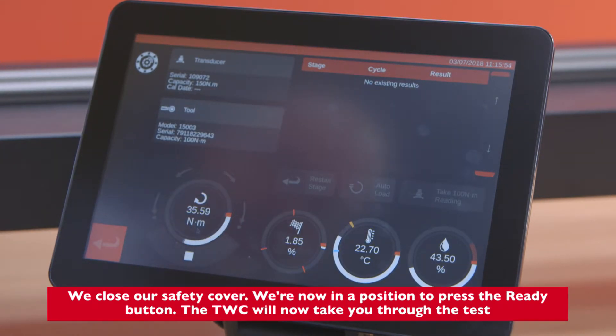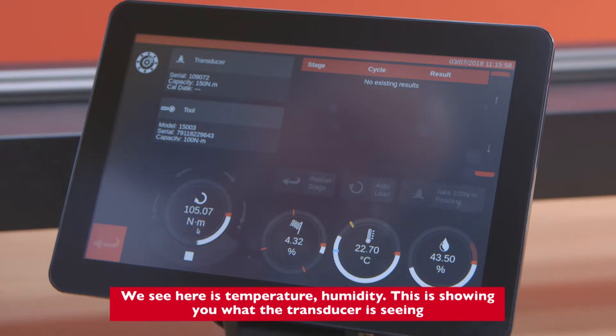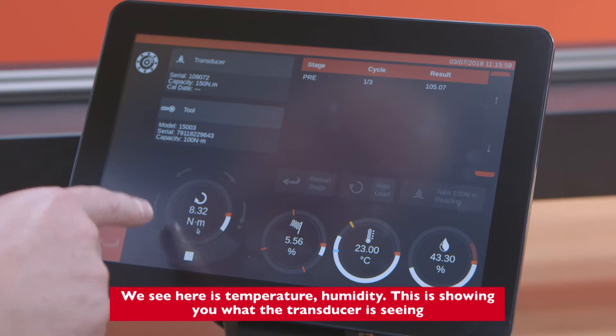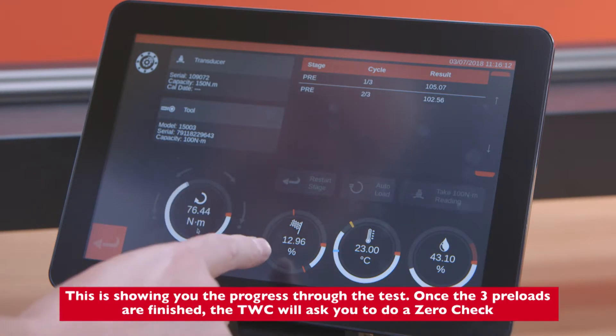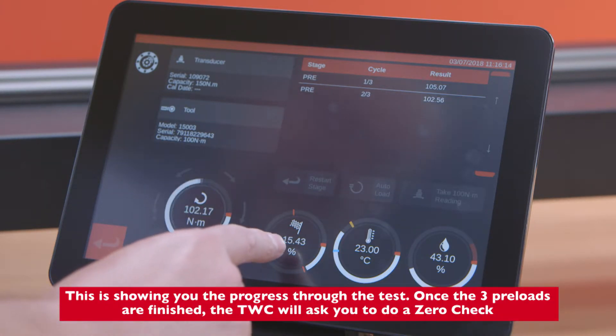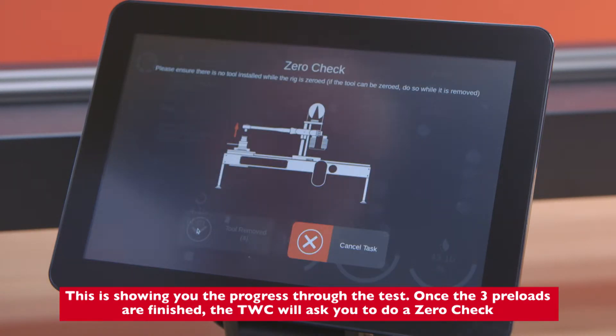The TWC will now take you through the test. We can see temperature and humidity displayed, showing what the transducer is reading. This is also showing you the progress through the test. Once the three preloads are finished, the TWC will ask you to do a zero check.